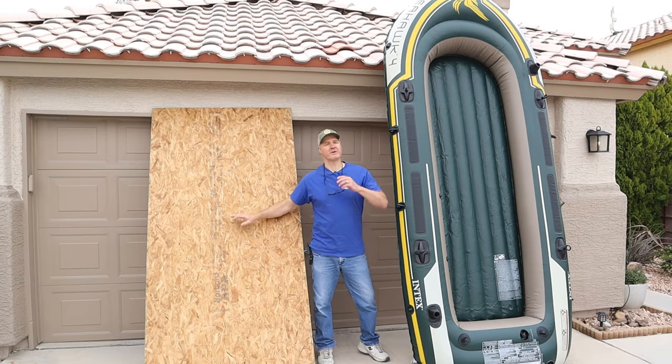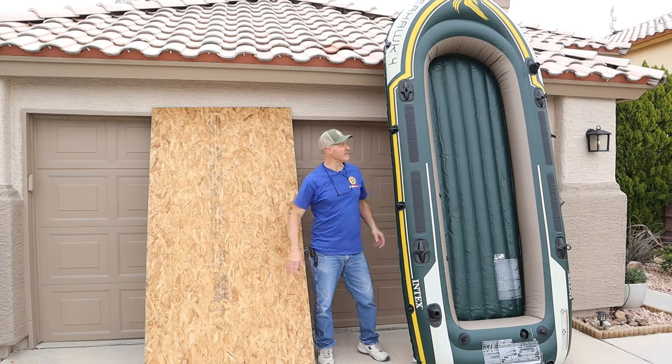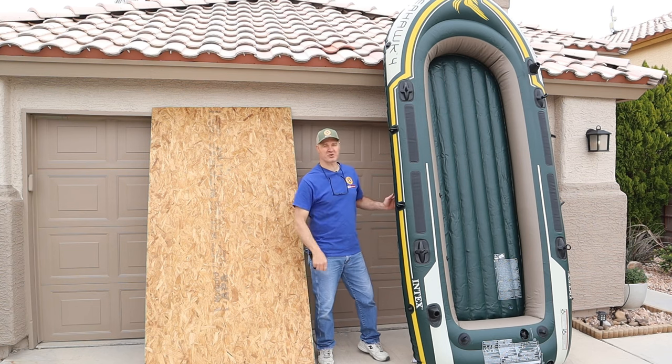The first step for building this boat floor is to cut my sheeting. For that I need a pattern. Let me flip the Seahawk 4 over and I'll show you a trick.